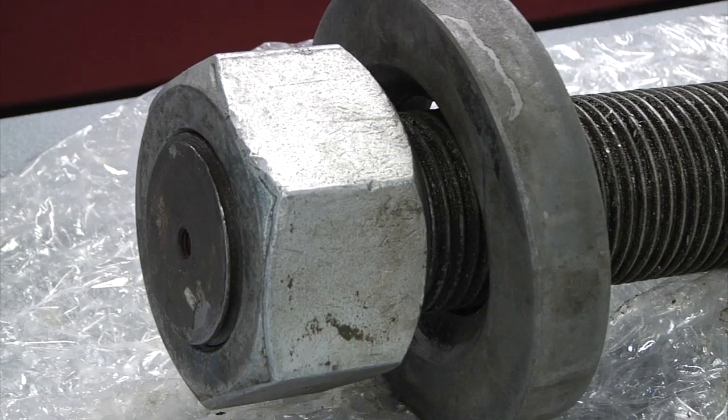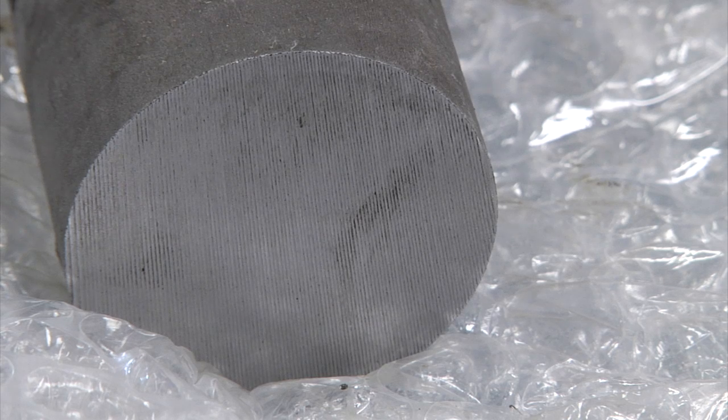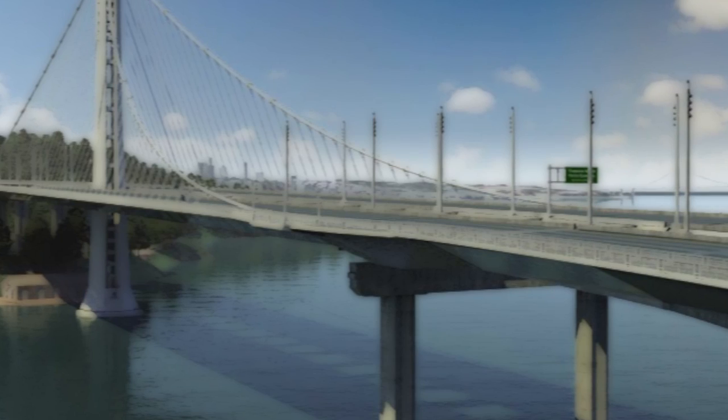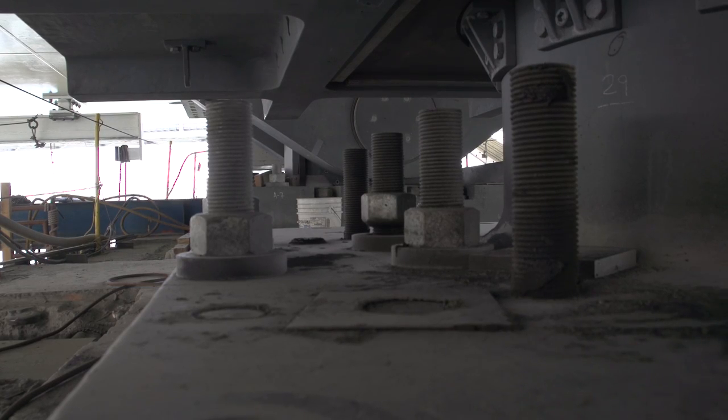The 32 bolts that failed on the new Bay Bridge eSpan at Pier E2 were all made in 2008. The bolts made in 2010 have been subjected to numerous tests and the results don't require any remediation before the bridge opens to traffic.